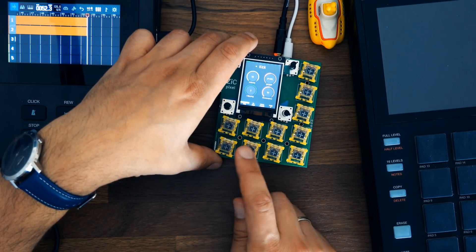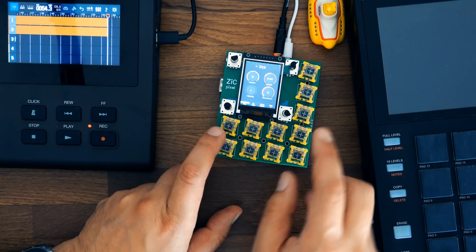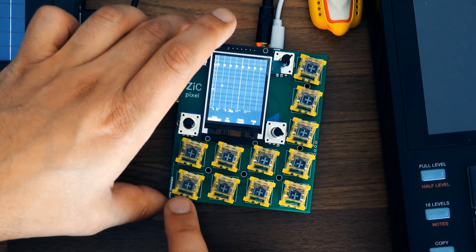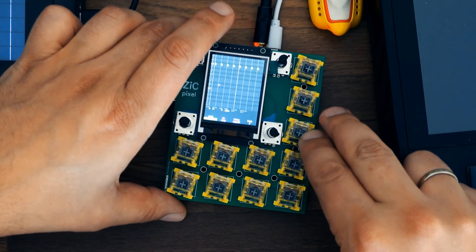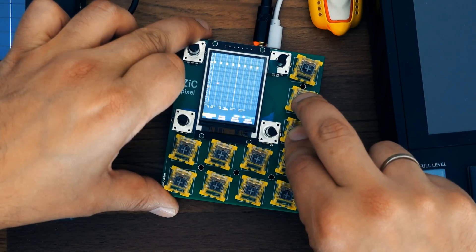You can trigger a sound using this button down here. This is a synthesized sound — I spent some time before filming to come up with some sounds. We can go to the sequencer using this button, and you can see I've prepared a 4-to-the-floor bass drum sequence here. We can play that back by holding down this button and then pressing this button.